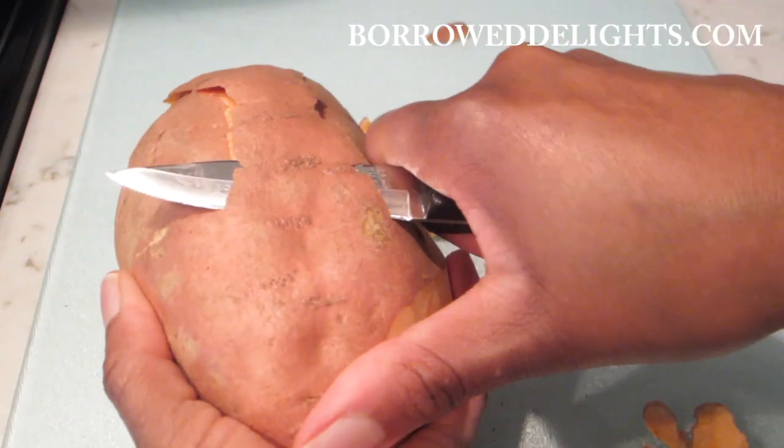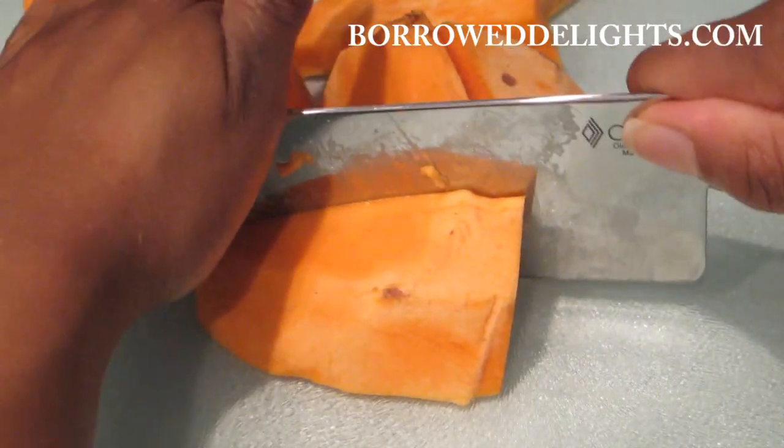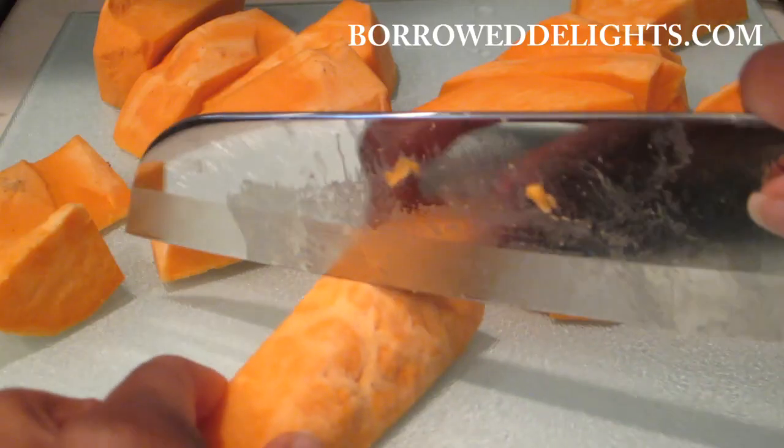I'm starting by carefully peeling my sweet potato and then cutting it into one inch cubes, just like this.